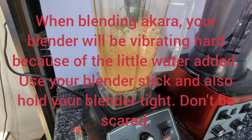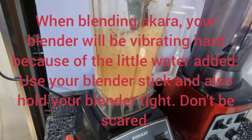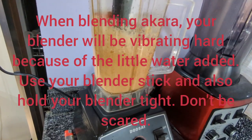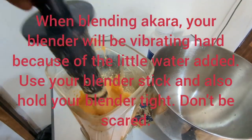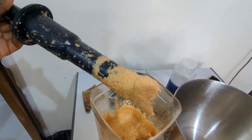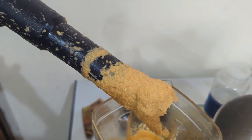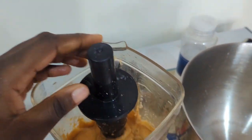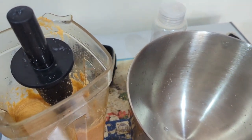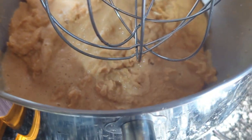Because the akara doesn't have a lot of water inside, you usually use your blender stick on the cover of your blender to blend your akara so that the blades will be able to move. I'm done blending — can you see this? It looks so smooth and very thick. Make sure you always use that tamper stick; it will really help you.